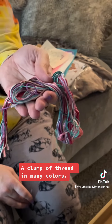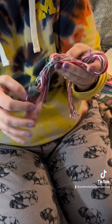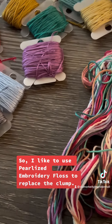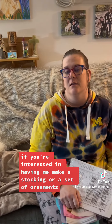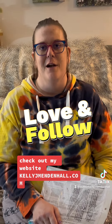A clump of thread in many colors. I like to change these threads out because they're super brittle and dry and they cause what's called thread drag. I like to use DMC pearlized embroidery floss to replace the clump. If you're interested in having me make a stocking or a set of ornaments or anything else, check out my website, kellyjmendenhall.com.